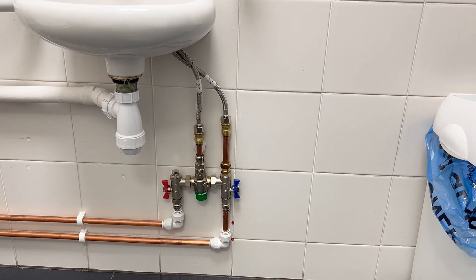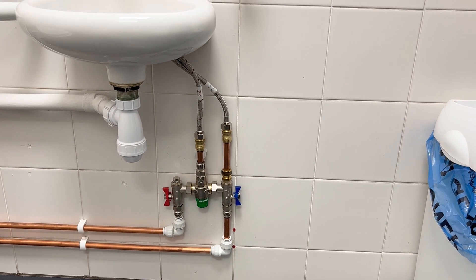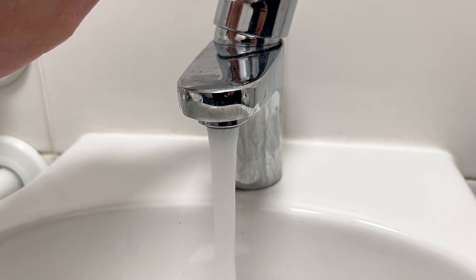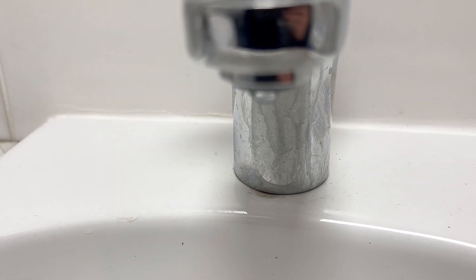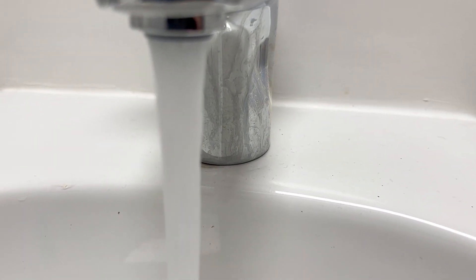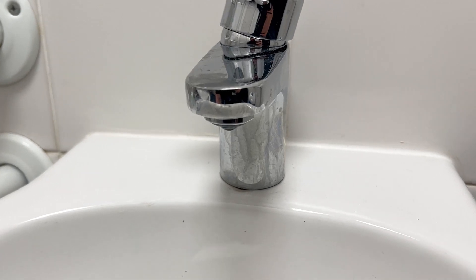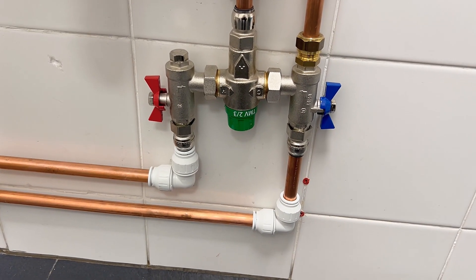The final part of testing is to check the fail-safe feature. This is done by isolating the hot or the cold and ensuring that no water passes through the tap. There is a limit of 120 millilitres per minute to comply with TMV3, but I really hope on this one that it shuts down almost instantly. I'm going to open up the tap on the hot side — which is our blended side — and slowly isolate the hot. Perfect — that's a pass. I'm going to recommission both supplies now to make sure we have a safe working tap. Finally, I've replaced the temperature cap to make it tamper-proof.